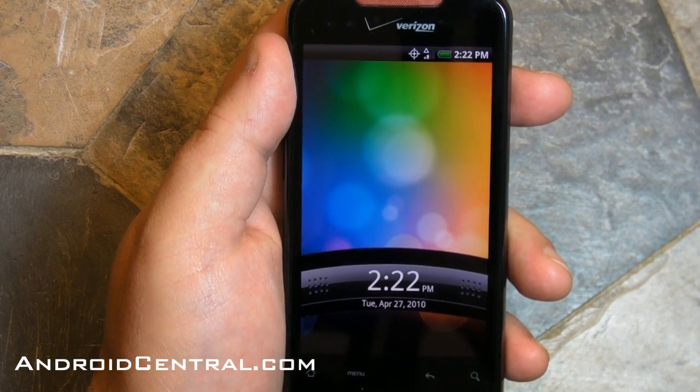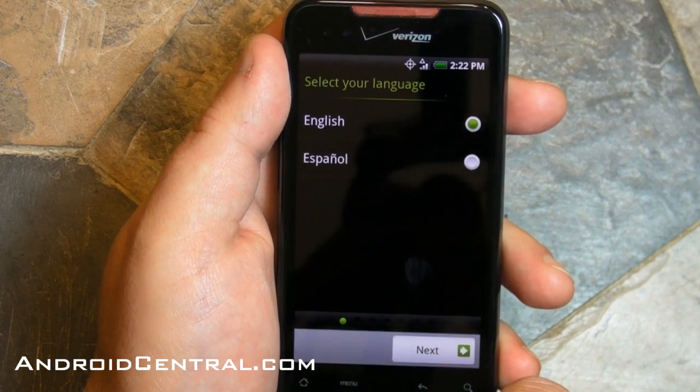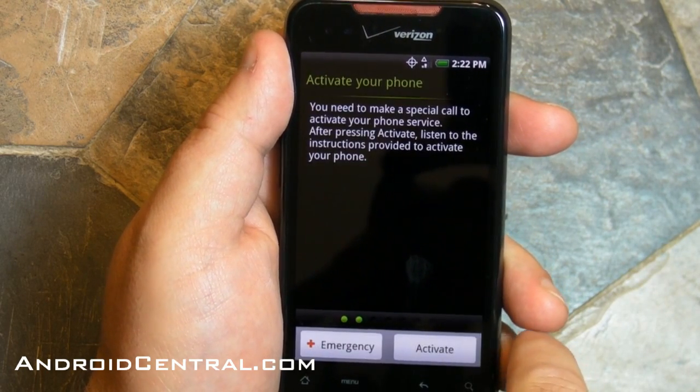Hey there everybody, Phil here for AndroidCentral.com. I want to walk you through setting up your Droid Incredible initially. If you bought this in the store it'll probably already have been done for you, but it's a good thing to know anyway.